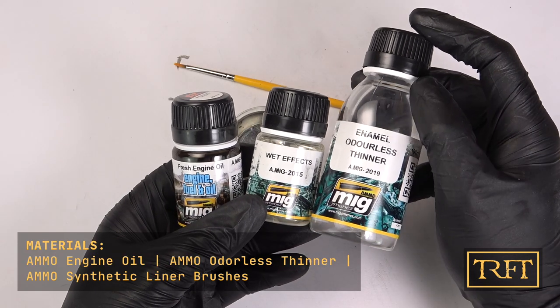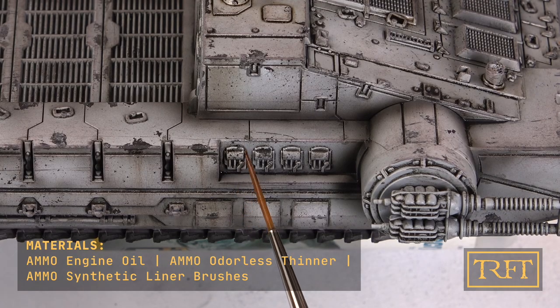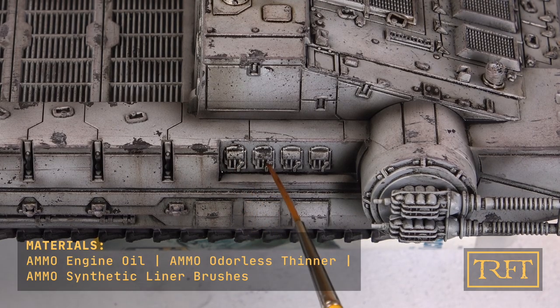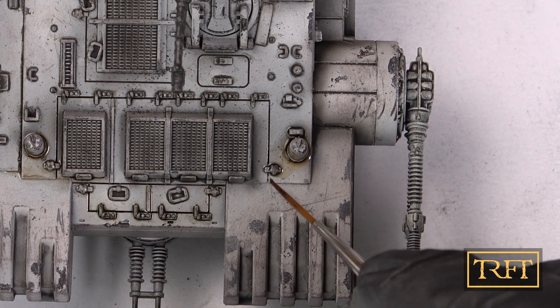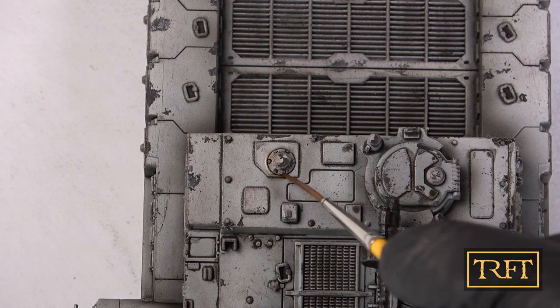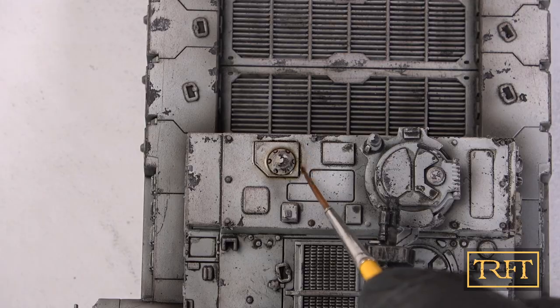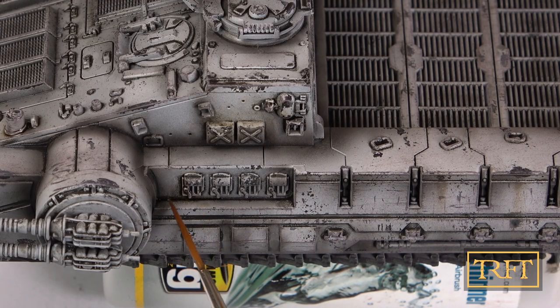The finishing touch was to apply Ammo engine oil to some areas. I was going to use wet effects as well, but I kind of chickened out in the end. I thinned the engine oil a little bit and applied it like any other pin wash. This enamel not only looks exactly like the name suggests, but it's also shiny when it dries, which is why I applied it at the very end. As you can see, this also increases tonal variation with very little effort.